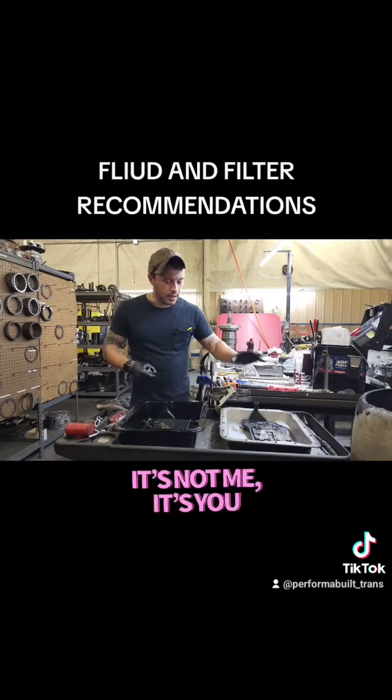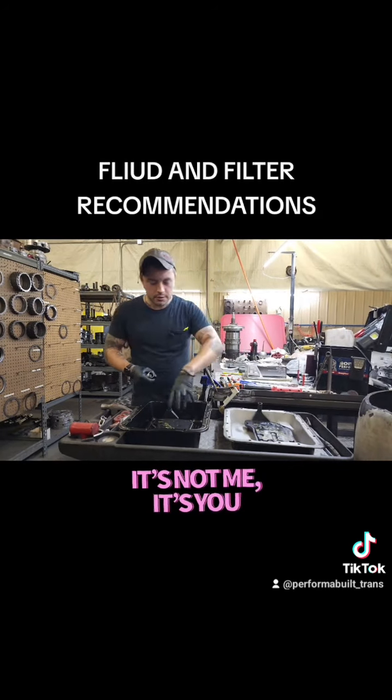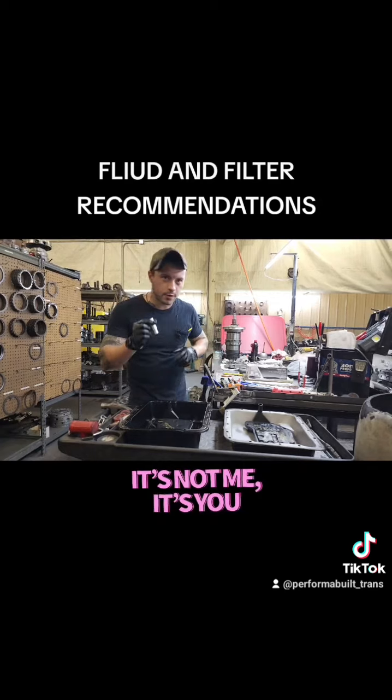So again: deep filter for the deep pan; shallow filter with extension for the extra deep pan.